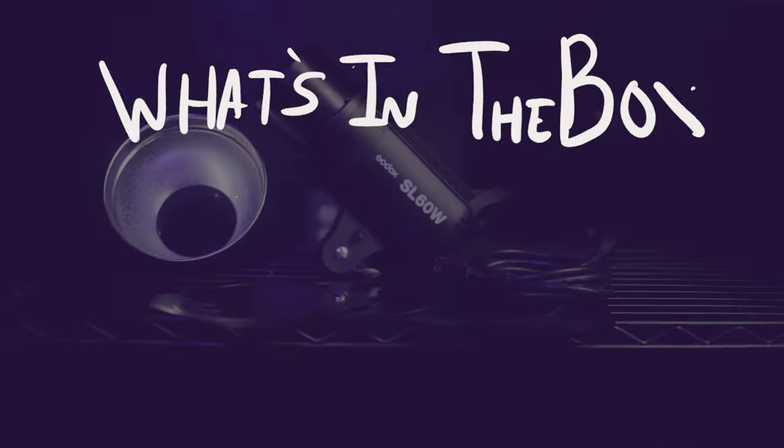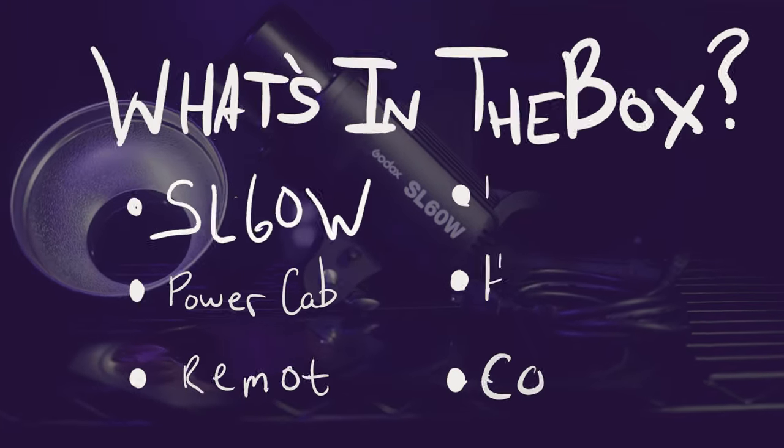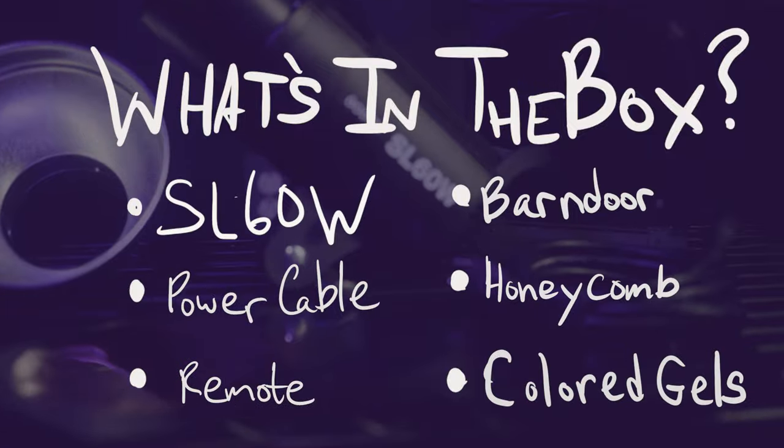Obviously, the first thing you want to know is what comes in the box. Well, you get the light, you get a power cable, a remote control, and some kits even include a honeycomb, barn doors, and colored gels.